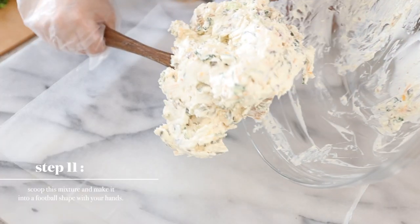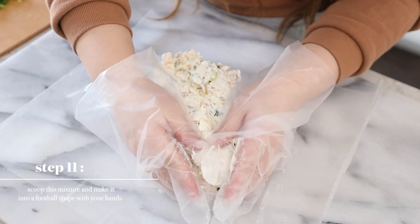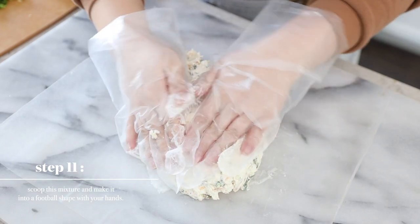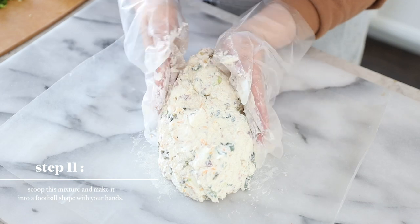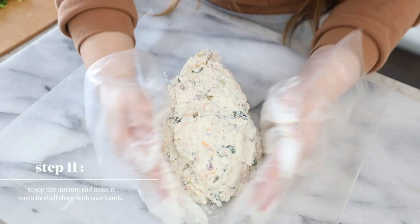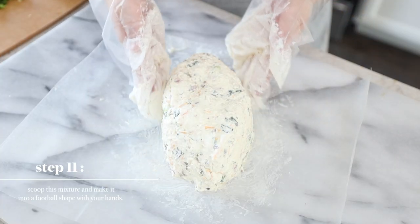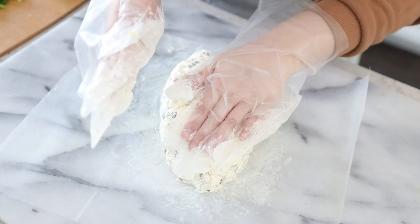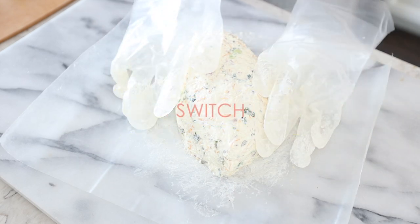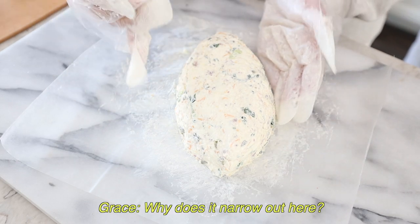Now mold a football shape with our hands. I'm not the best at molding — growing up I was never really the artsy person. Grace was very artsy, really good with crafts and drawing, and my drawings were literally like 'what is that?' Kevin says my drawing hasn't changed since I was older. How's that? It's football shaped! Oh my god, why does it narrow out here?